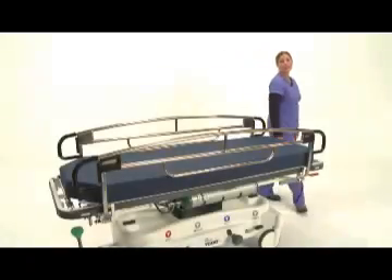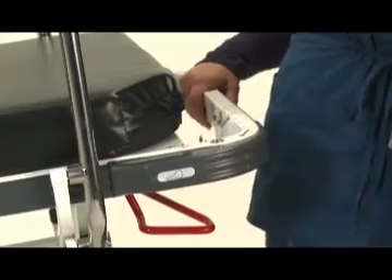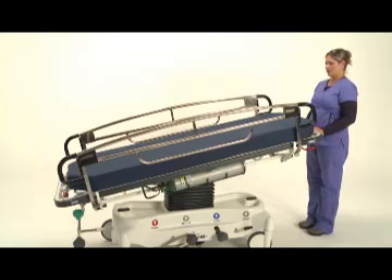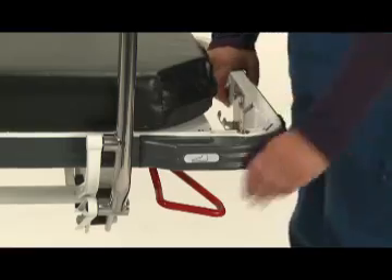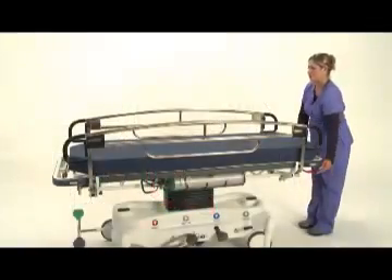Now I'll demonstrate the 7500's Trendelenburg and reverse Trendelenburg function. This is a hand operation on our stretchers. Simply squeeze the red lever and allow the dual pneumatic cylinders to assist in adjusting the degree of trend. To return the litter top to the horizontal position, again squeeze the red lever and push downward until the litter top stops. For reverse Trendelenburg, push the red lever down as well as the litter top at the foot end of the bed to the desired angle.